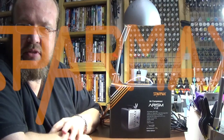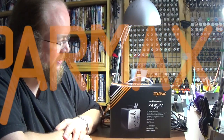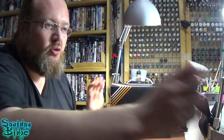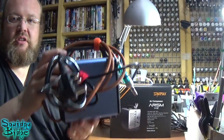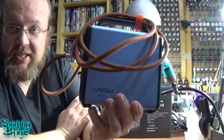It's part of the Arism range and it's the new Viz compressor. So it's a slightly different compressor again from what they've got. I've already on the channel got a review of the wee mini Arism Mini.